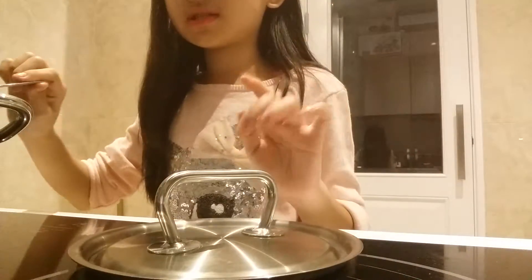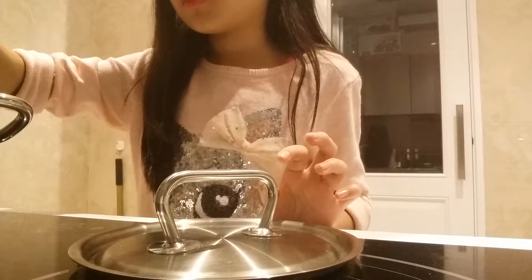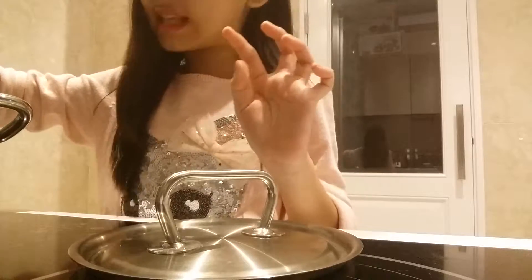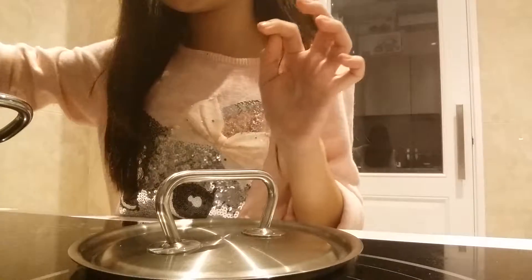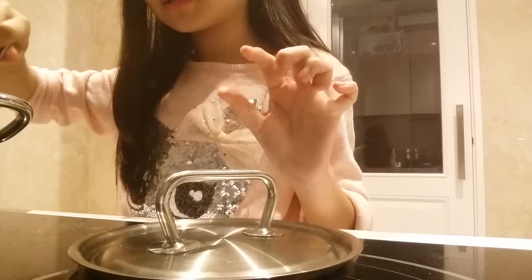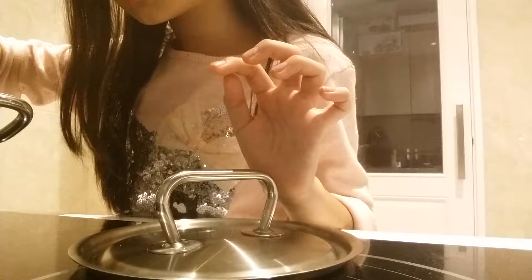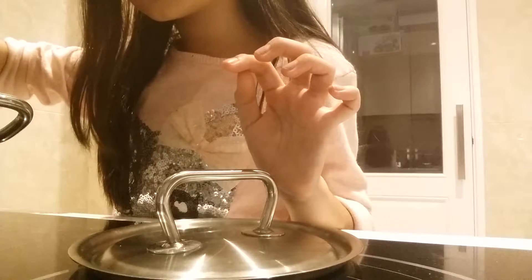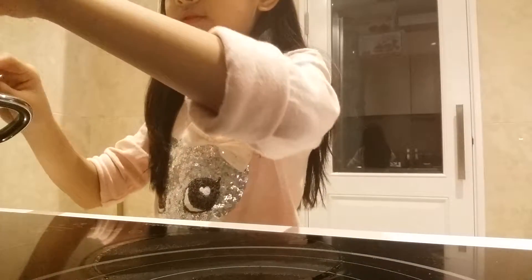I put the heat down to number three — lower. Just mix it until you get soft tteok cakes, and the sauce turns a little slimy — just a tiny bit slimy and you've got it. Make sure the tteok cakes are soft and cooked well. If the tteok cakes are still a little hard, cook it a few more minutes.